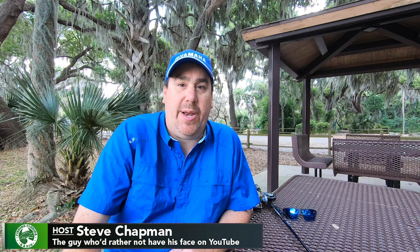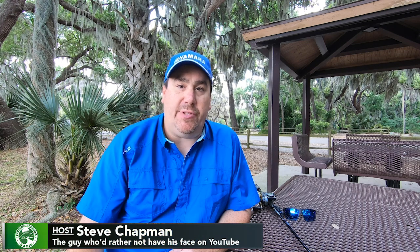Hey guys, welcome back to the channel, welcome back to the vlog. Hopefully you're having an amazing day. I am Steve Chapman of Fishing Florida Radio, and today I'm going to show you something special that I found at the 2019 Bassmaster Classic, and I'm really happy that I found it.